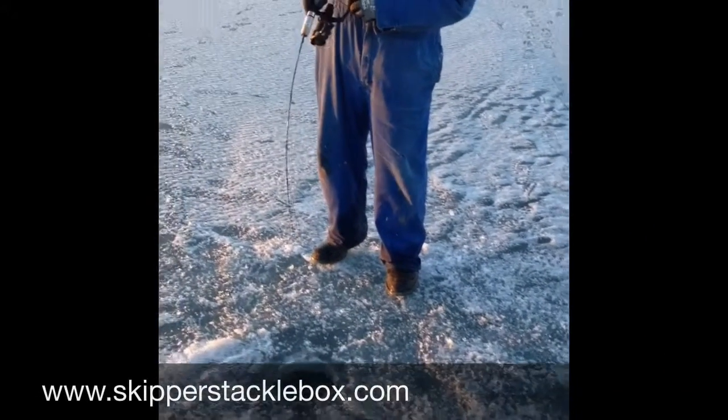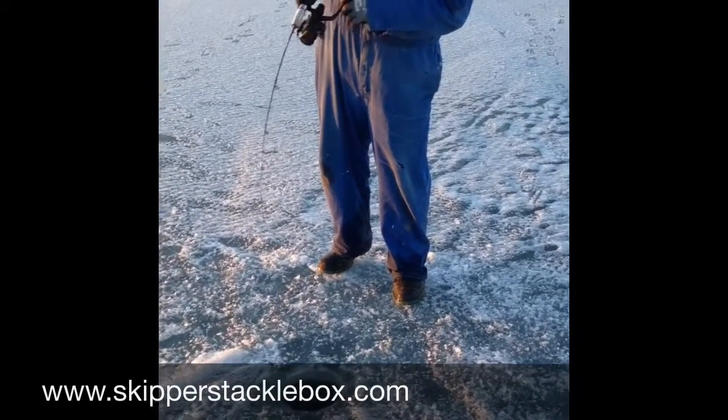Pops got a nice one — Skipper's SC Series Solid Carbon Rod. Come on, get him in Pops.